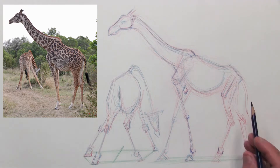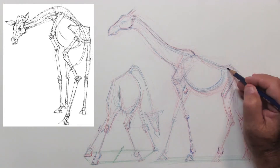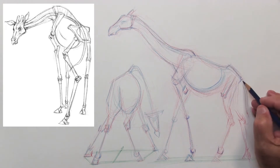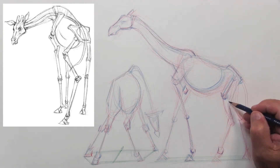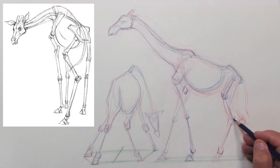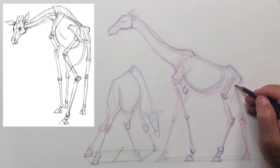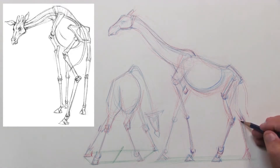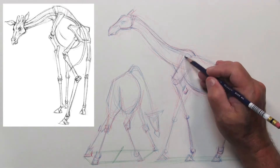Moving back to the giraffe in profile, I'm going to build up the anatomical landmarks a little bit more so when we put form on it, you'll see how that works in conjunction with the entire design. I'm not hammering in the bones with outlines on both sides, but just accenting one side to show the track of it. Because I know I'm going to be putting form, texture, and markings over the top later, I want to keep it fresh so I can still change my mind and readjust proportions if need be.